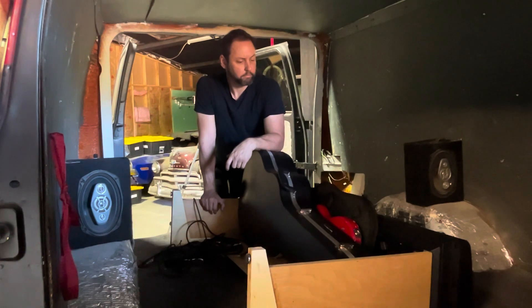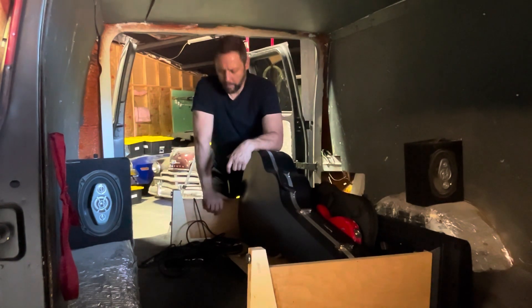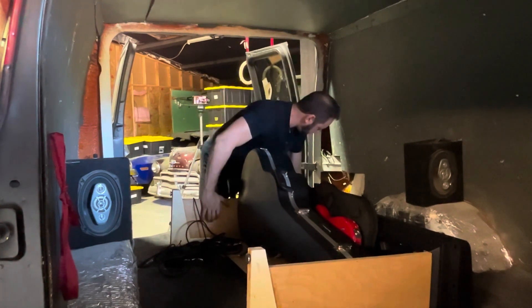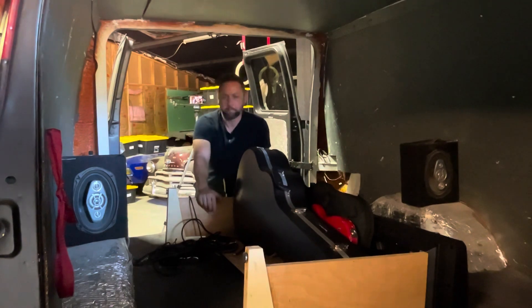On my behind the scenes E! True Hollywood Story of Hopper's Hot Rods — this is the making of, Director's Cut Special Edition.